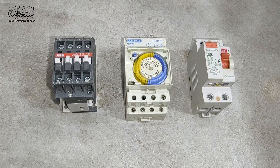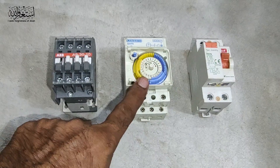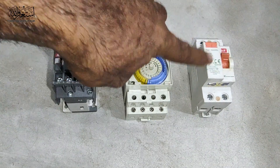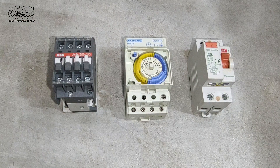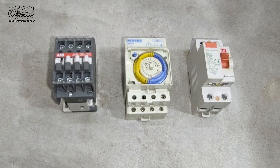Hello friends, welcome to my channel Media Creation Club with the latest updates. In this short video, I am going to show you how you can do the connection: main MCB, timer, to contactor, and then load. We'll learn how the supply goes to the timer, timer output goes to the contactor, and contactor output to the main home supply.